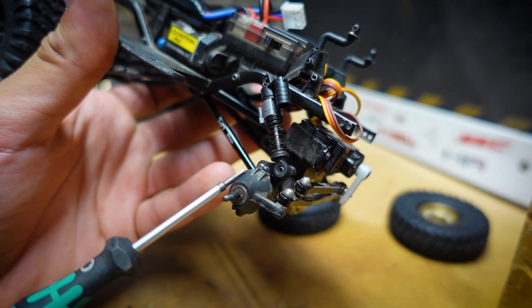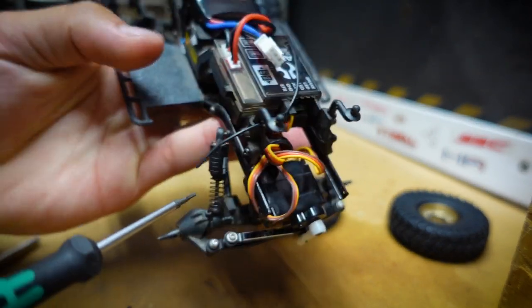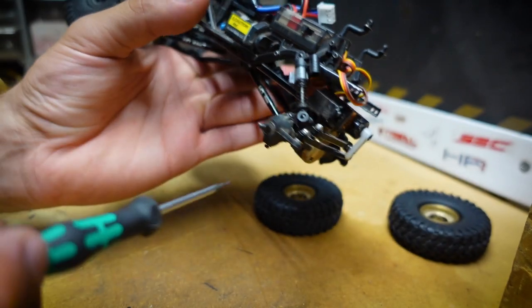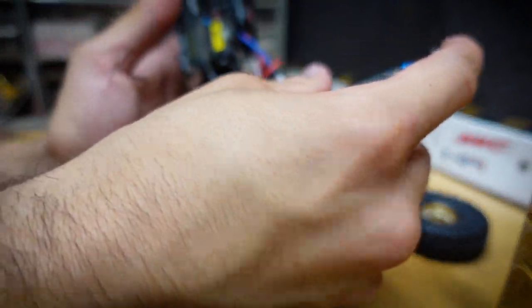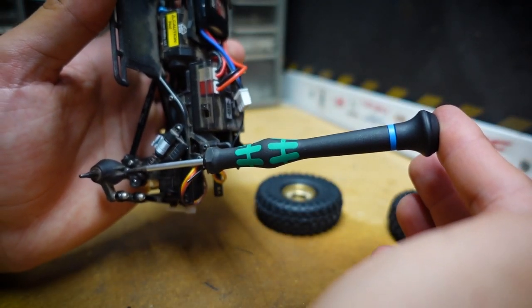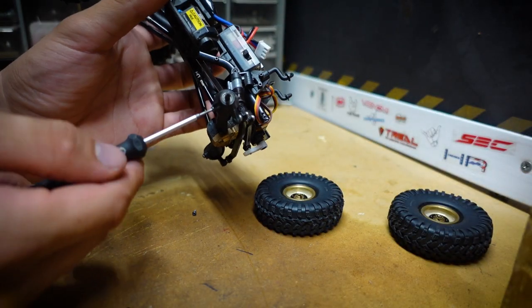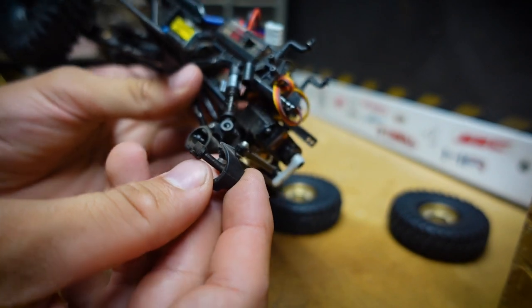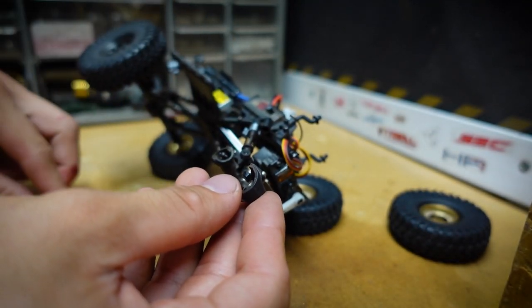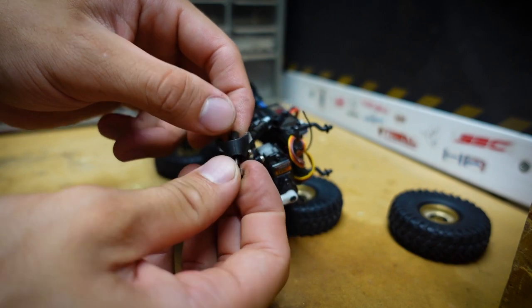Now up front we need to remove the steering knuckles to get to the axle. It's pretty simple - there's a screw up top and a screw down below on the steering knuckle. I'm using the Wera 1.3 hex driver; if you're interested in a quality tool for the SCX24, the link is in the description. It pops off like that - pretty simple. You can just get the axle, keep it connected on one side, pull the old one out and put the new one in. Make sure not to lose those bearings.